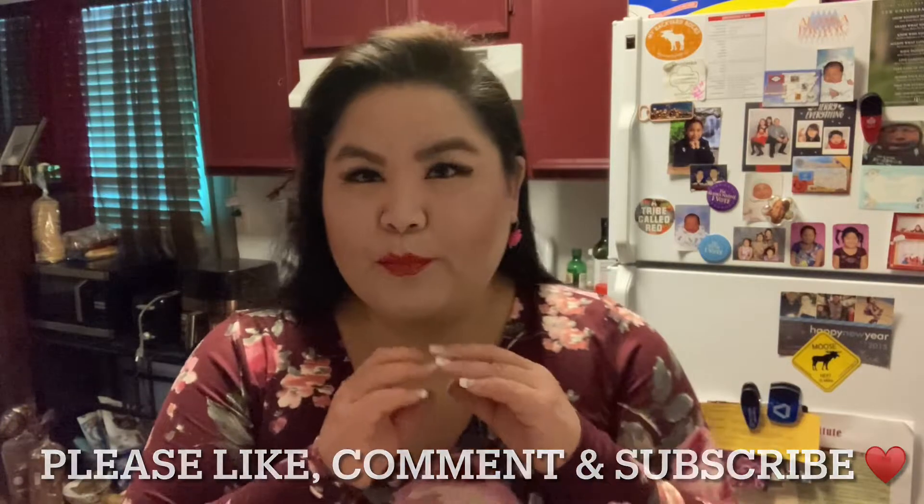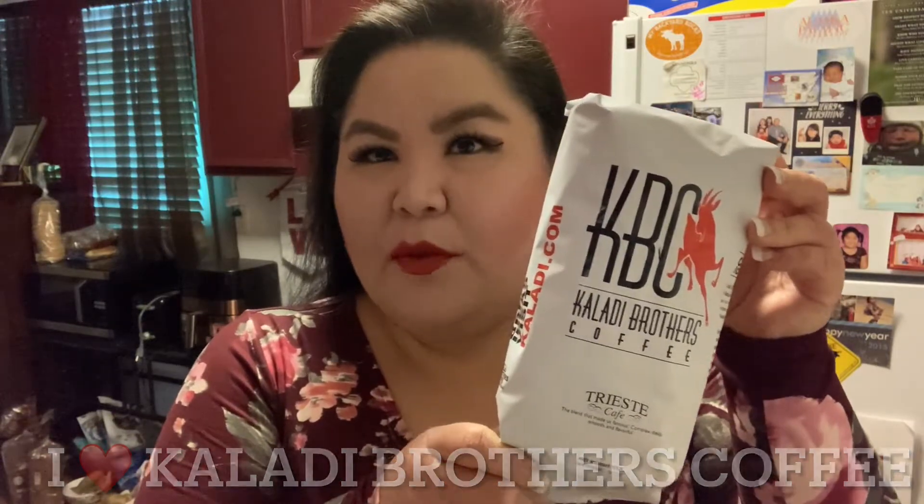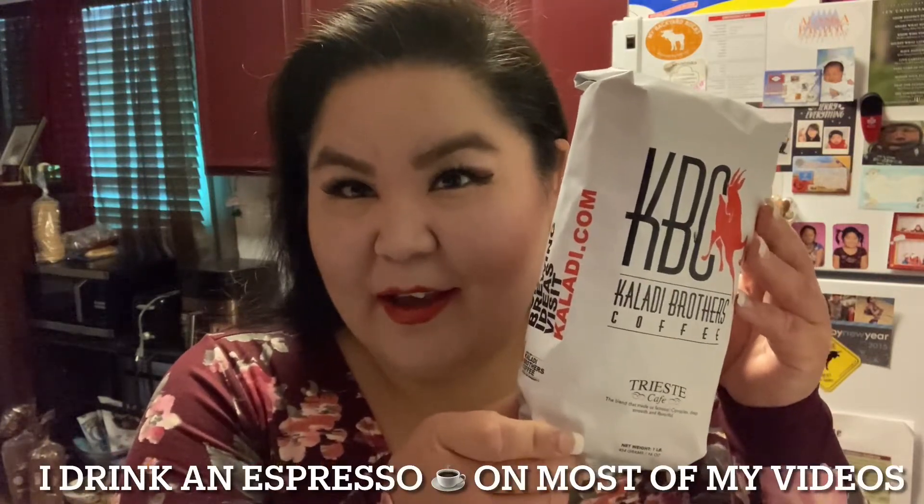Hi everyone, welcome back to Yubik Sasuke ASMR. Today I will be walking you through what I do to make my espresso latte. I'll be using Kaladi Brothers Coffee — they are a local coffee roaster here in Anchorage, Alaska. I absolutely love their brand. I don't use anything else at home other than Kaladi Brothers Coffee. I use the Trieste flavor. This is my go-to every day. So let's go ahead and get started.